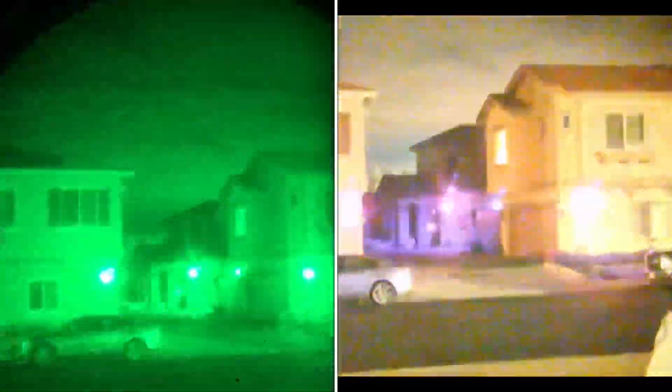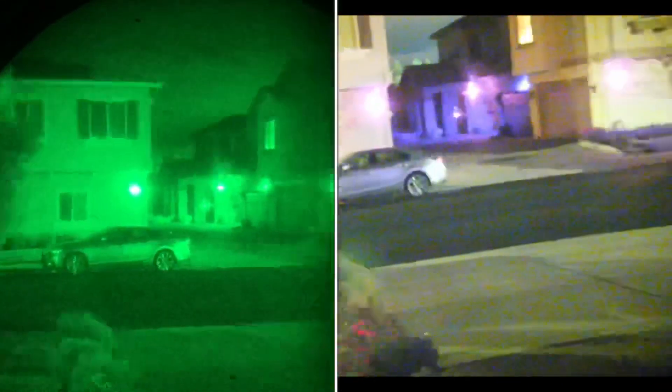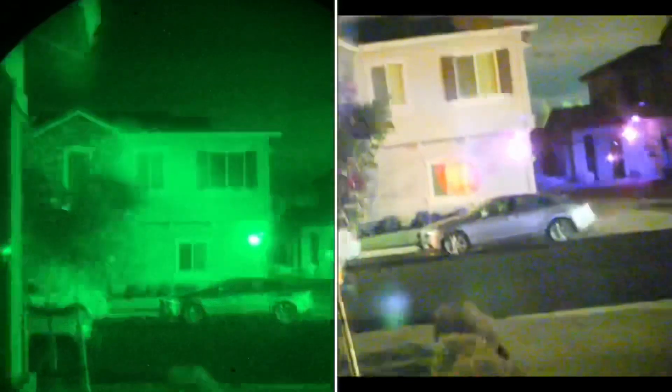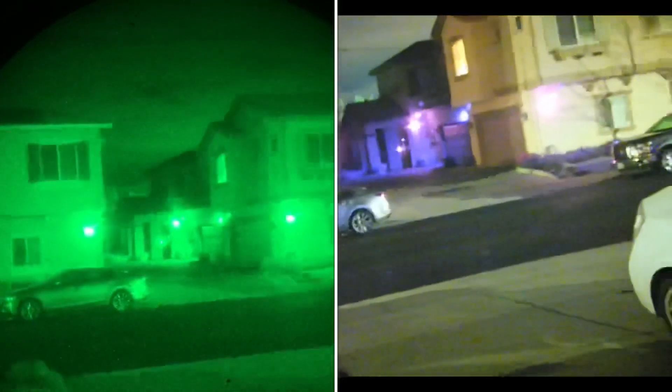Wait a minute — when I open that door, I'm going to set off the motion sensor. So let's go over here and we'll just look out a window. I'm filming with the Photonis tube and the Sinox Aurora at the same time.